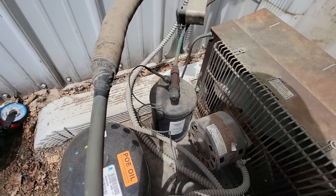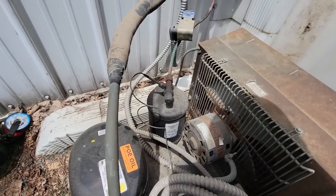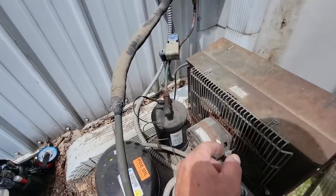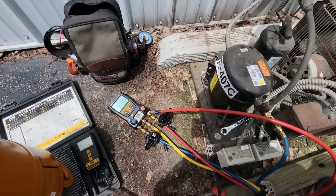That would have been a good idea to put a T on there so that you could have just put your gauge on there. Now what you're going to have to do is bypass your fan control, valve it off, unhook it — just a lot of hassle for nothing. It's really looking bad, like we might have lost this compressor.